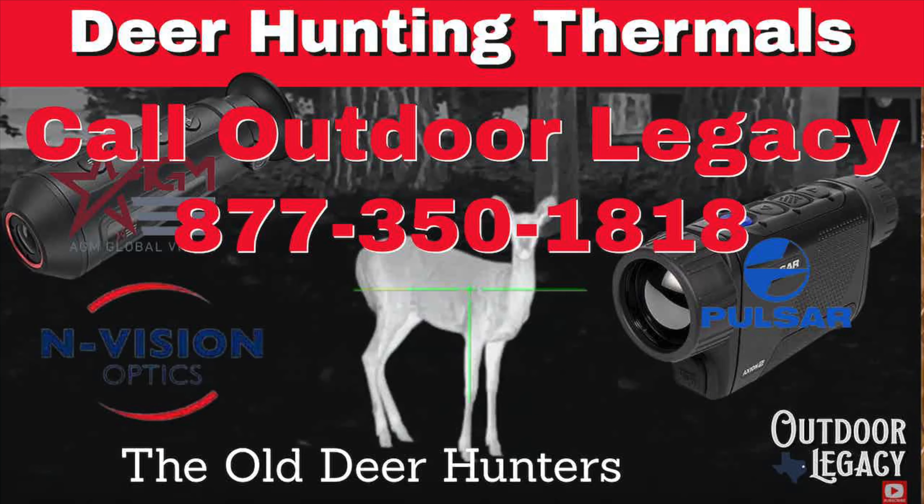I would suggest that if you can afford it, yes, get a 640 high-resolution scanner. If you're on a budget, go with a 384. These 384 scanners start at about $1,200, but that piece of equipment is going to double your chances of taking a deer this year — it's just so much easier to detect a deer with a thermal optic than with your naked eye or binoculars. A thermal scanner is better at detecting deer than anything you will ever buy.